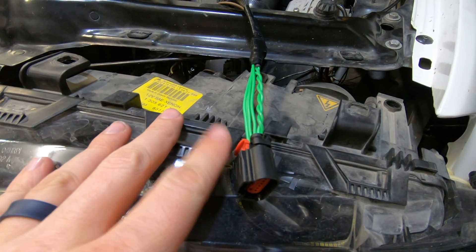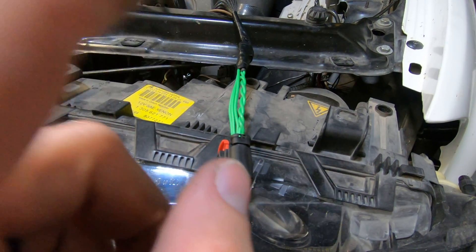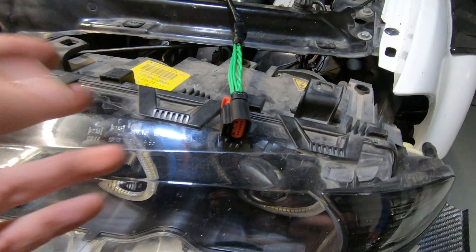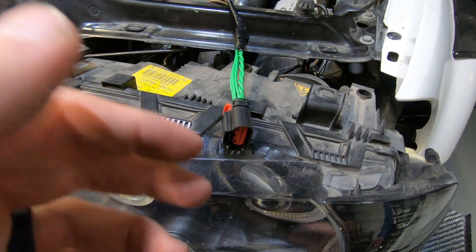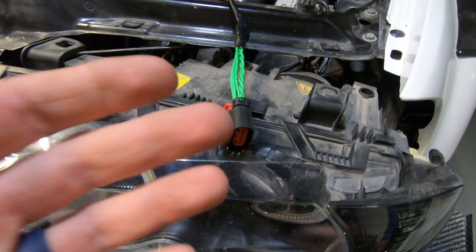I did have to run a flash tune — you can't just plug this in and go for it. You actually do have to retune the car when you're changing out your MAF, but that's par for the course since we are going to be pushing more power and seeing what this MAF can do for us versus the stock one.